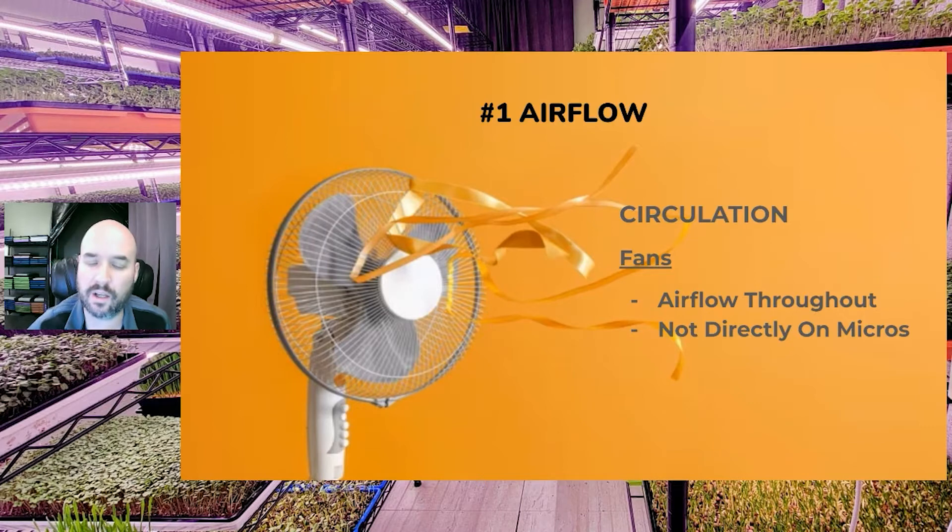But you don't want fans to blow directly on your microgreens, as this can dry them out too fast, requiring you to water multiple times a day — or you come in the next morning and they're dying off. So make sure you don't dry out your microgreens too much.